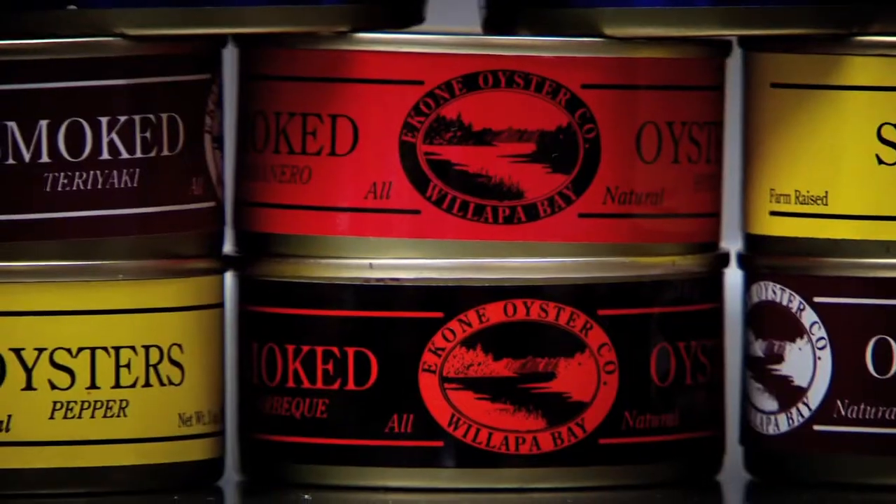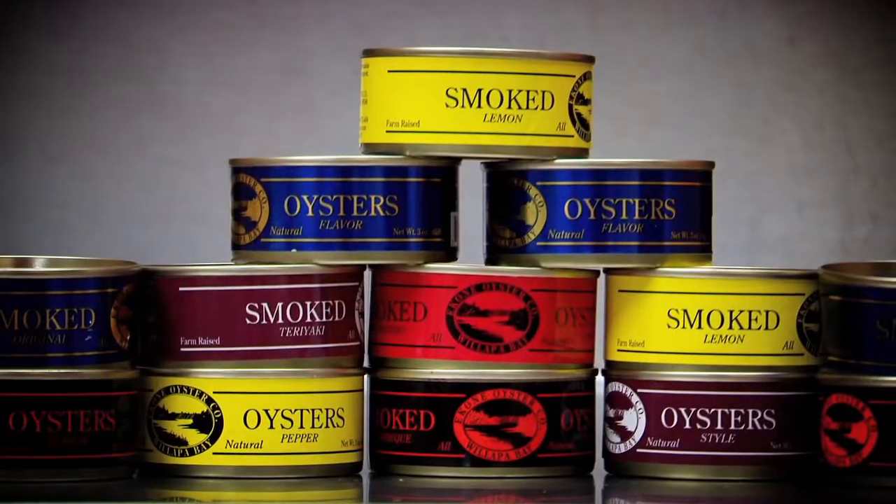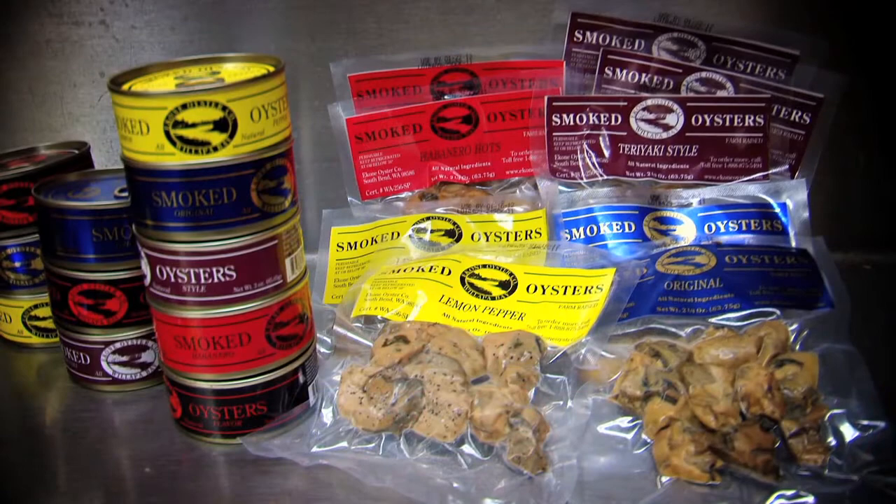Welcome to Ekone Oyster Company. Today we would like to show you our smoked oyster processing. This company was actually founded back in 1982 with our smoked oyster products.